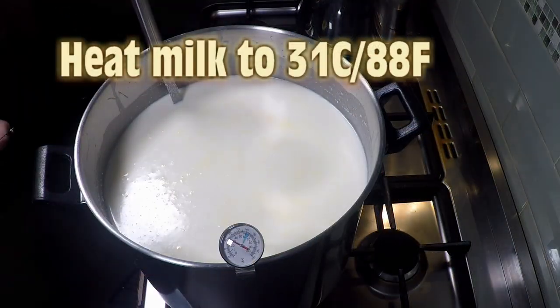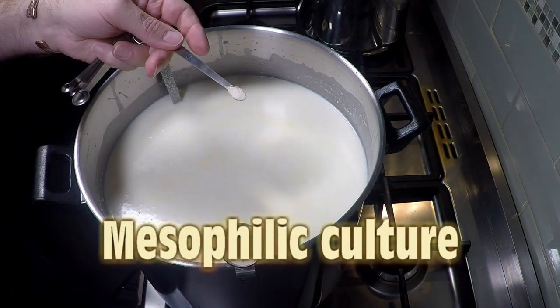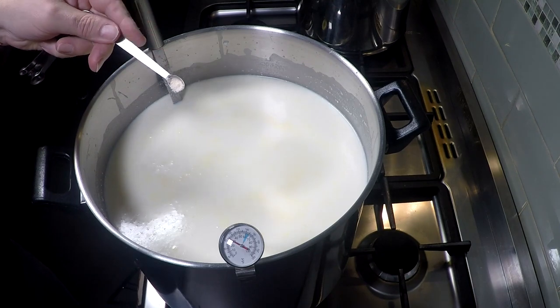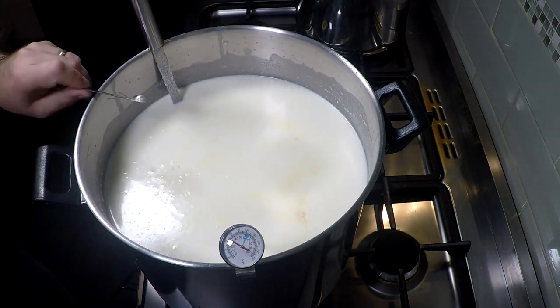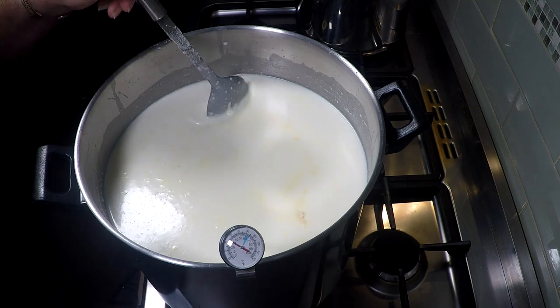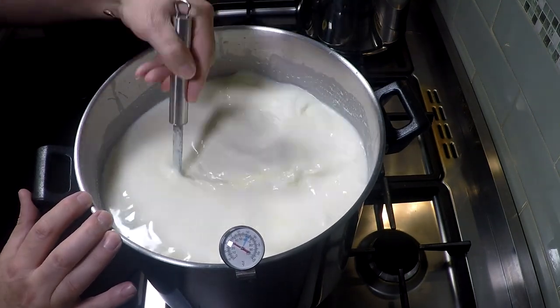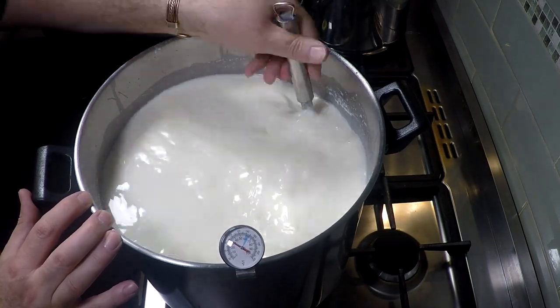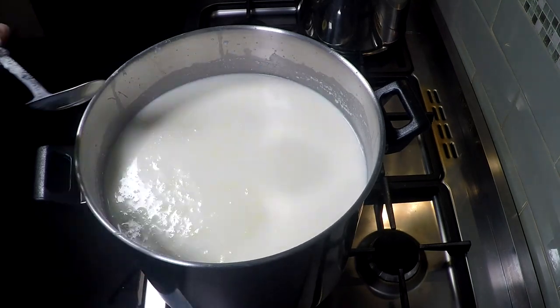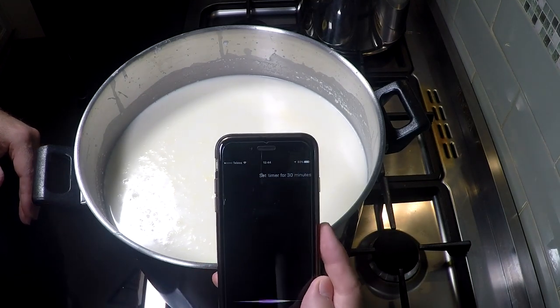I'm just getting rid of the excess cream on top. Now heat the milk to 31 degrees Celsius or 88 Fahrenheit and add in the starter culture. Sprinkle that over the top and let it rehydrate for about 30 seconds, as it's a freeze-dried direct vat inoculation culture. Then stir for about a minute to make sure it's all thoroughly mixed through. Now let that rest for 30 minutes.